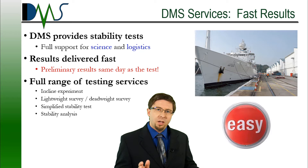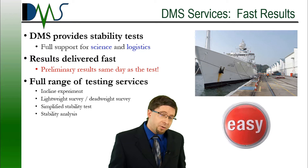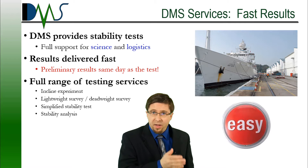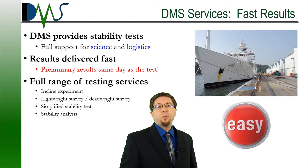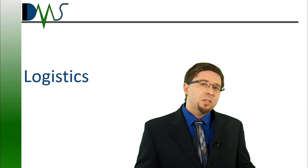Notice how the test coordinator is an integral part of all of this — sounds like you want a trusted ally to help you out. DMS is more than capable to be your ally. We have extensive experience in both the scientific and practical aspects of stability tests, and we can provide something that few others can: fast delivery. We provide preliminary results on the day of the test. While everybody else is waiting for the analysis, I will be able to give you a preliminary answer on the day of the test, with a final test report coming a few days later after quality assurance. So if you want fast test results and an easy test experience, check out the website to learn more about our services and give us a call.